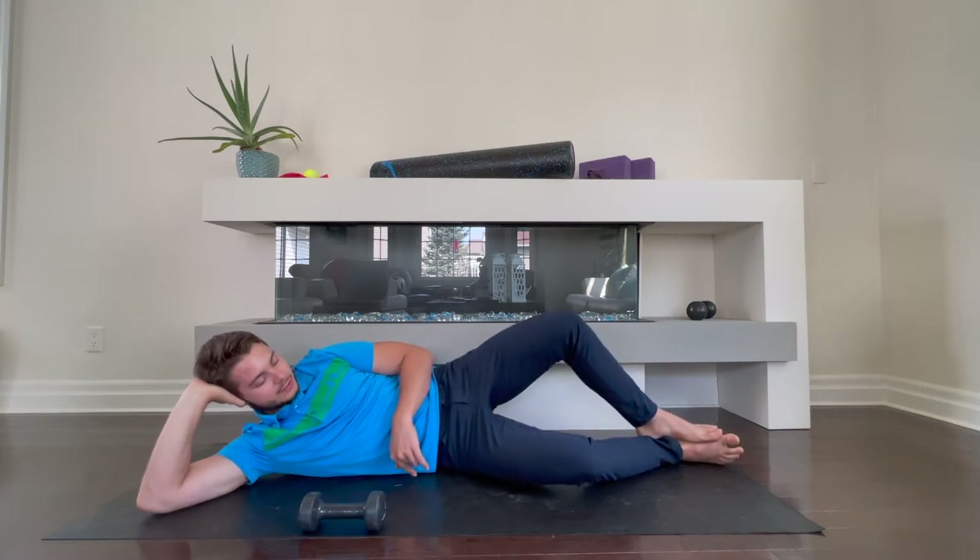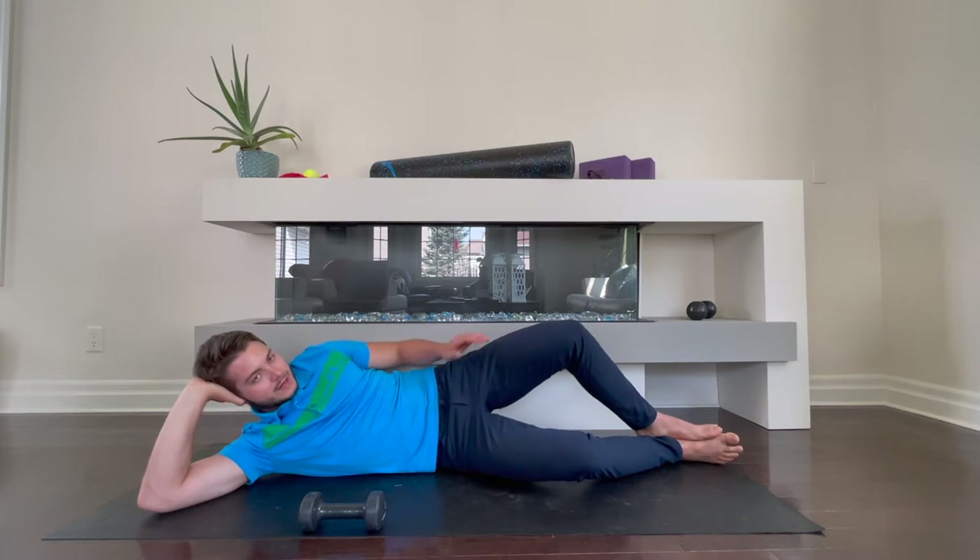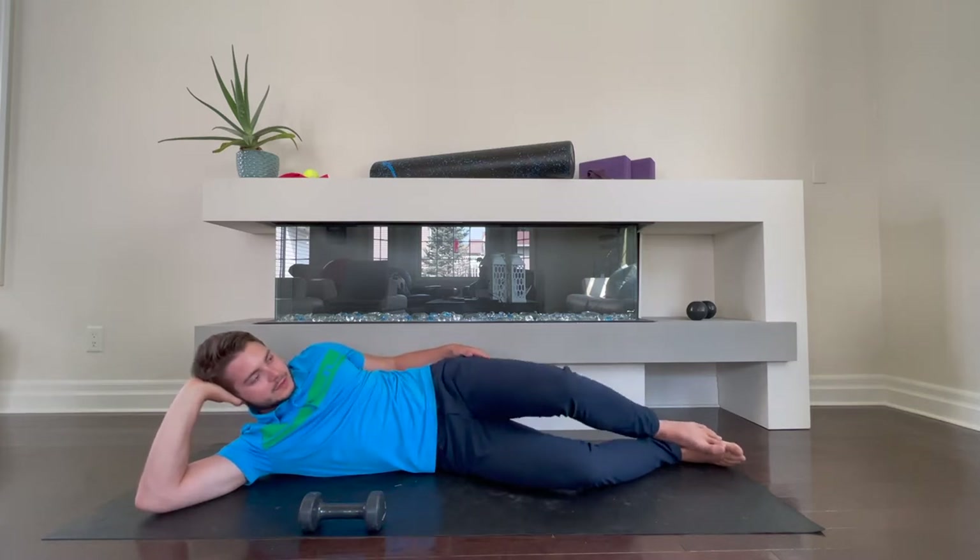From here, I'm just externally rotating — rotating my leg at the hip — really trying to activate the piriformis, and a little bit of the glutes as well.